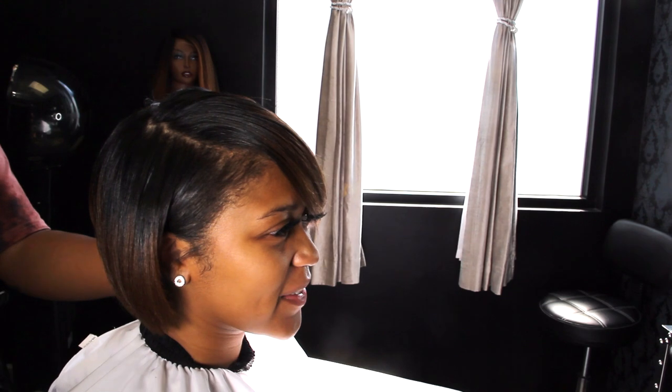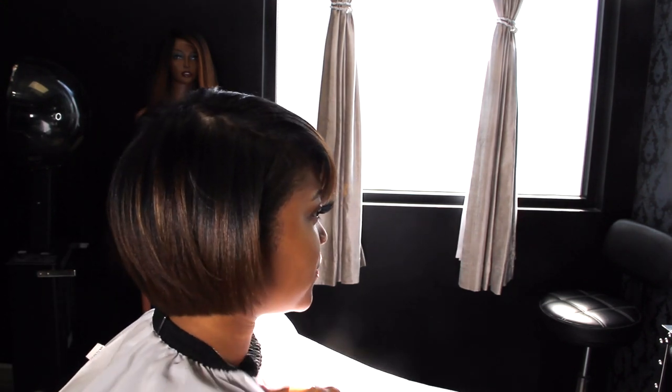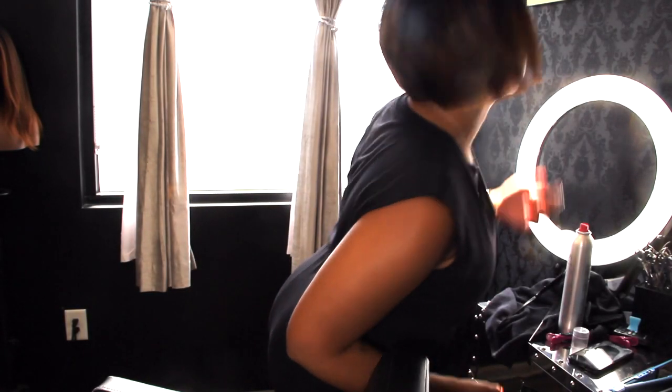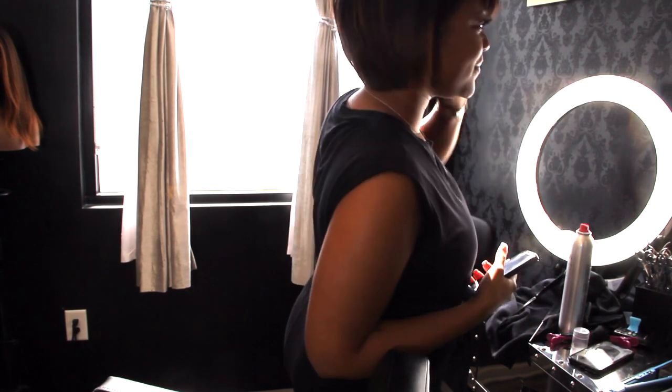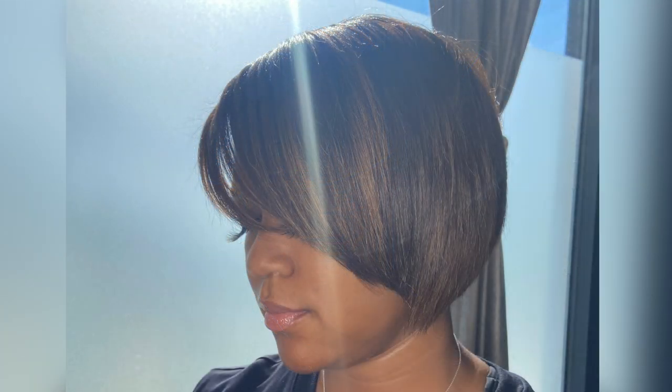She's going to take the plunge and go all blonde soon, and I'm going to film that for you guys. That's it for today's video — thank you so much for watching. If you have any suggestions or anything you want to see, put them in the comment section below. I'm always interested in what you all want to see. Make sure you subscribe, like, comment, share, and I will see you all in my next video.